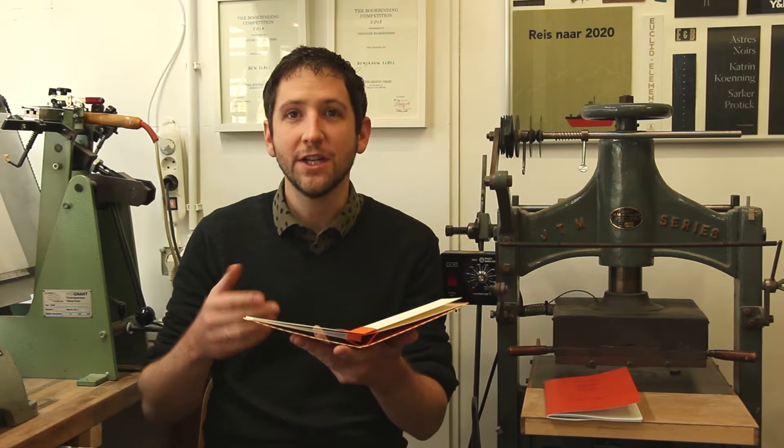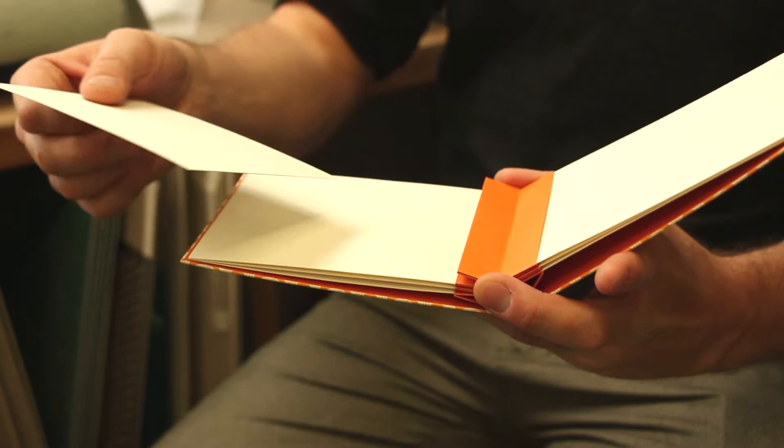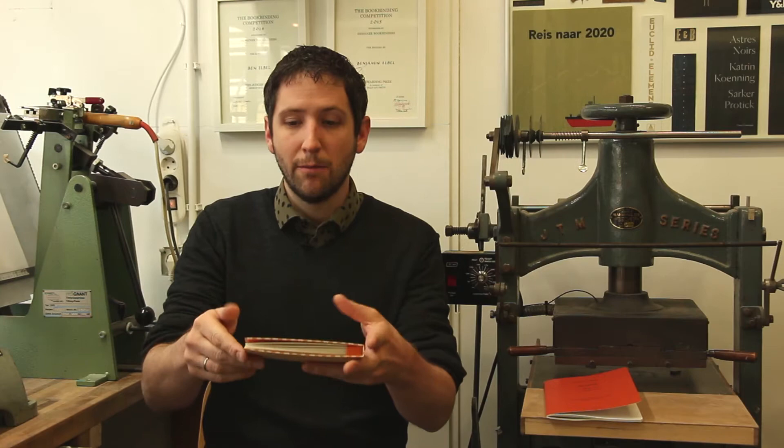The album is a new kind of bookbinding structure where the pages are not permanently attached but can be removed or inserted from a kind of multi-pocket spine structure.